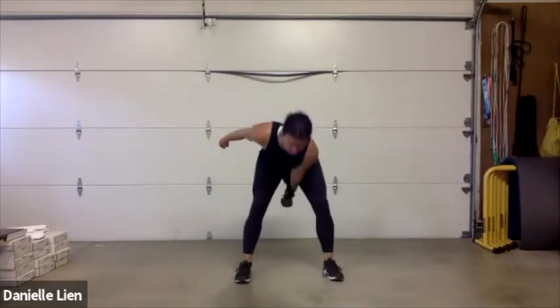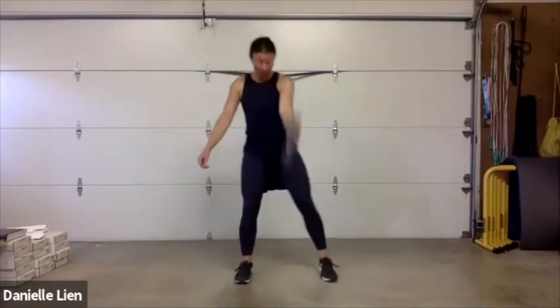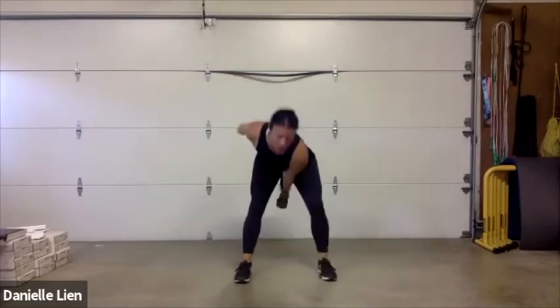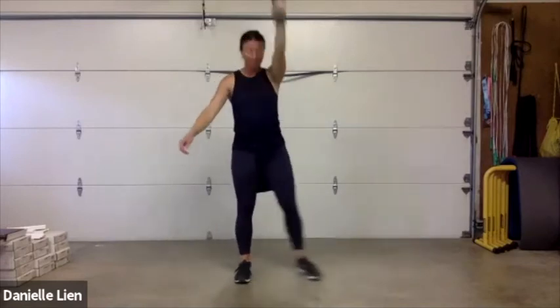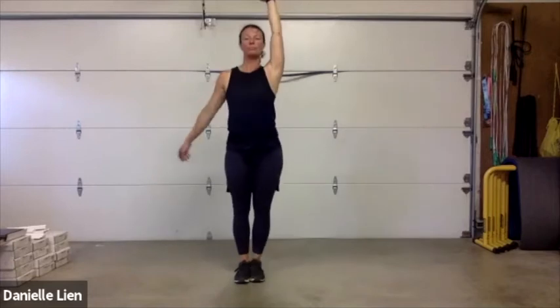Ten seconds left — breathe, breathe, breathe. I know I'm breathing hard, I hope you guys are too. Round three on this side — I just feel like the second side always goes faster because we already know what to do. We just have to convince the other side of our bodies. Ten seconds — you're doing great!